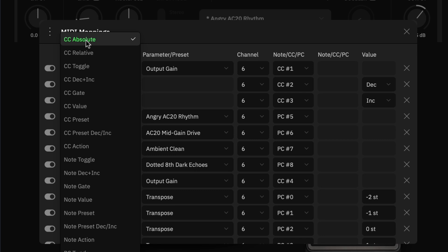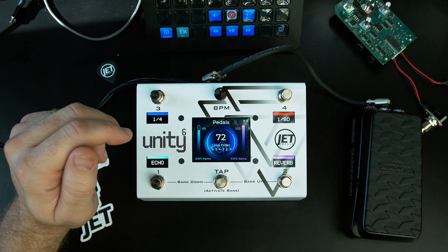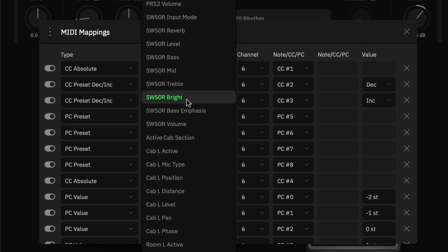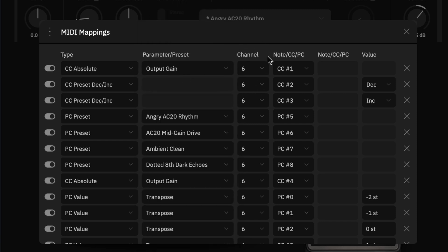An absolute value sends whatever value you send — if you send CC value 6, it assigns that value to the chosen parameter. In this case we're using absolute for the expression pedal, which sends a range of CC messages. We've selected output gain as the parameter, assigned to MIDI channel 6, CC number 1.